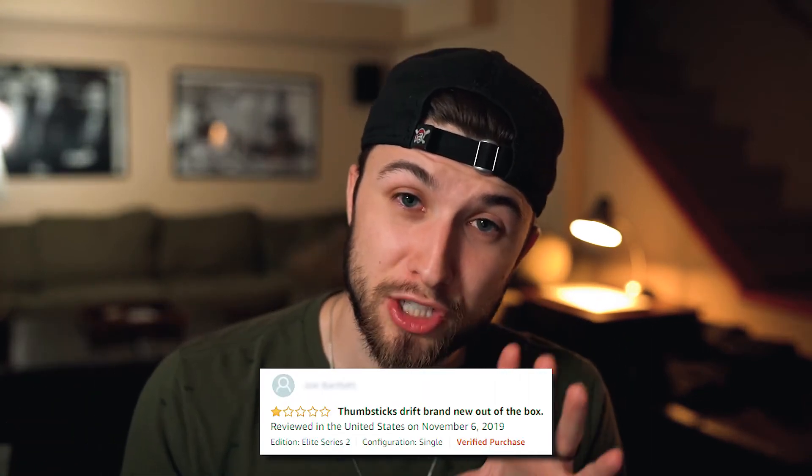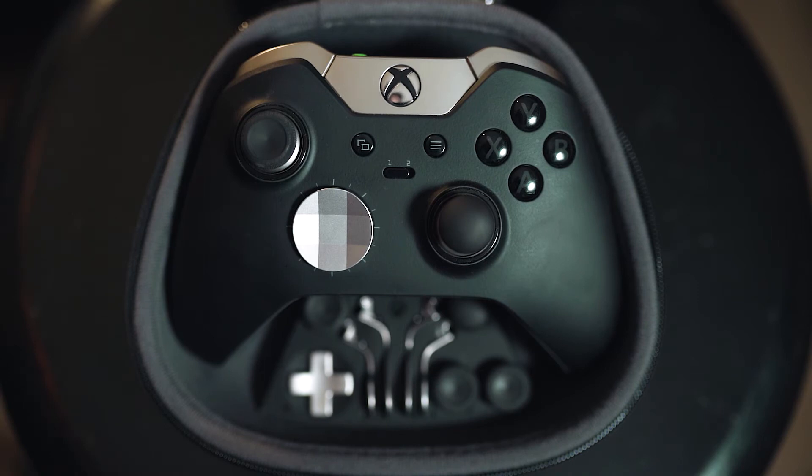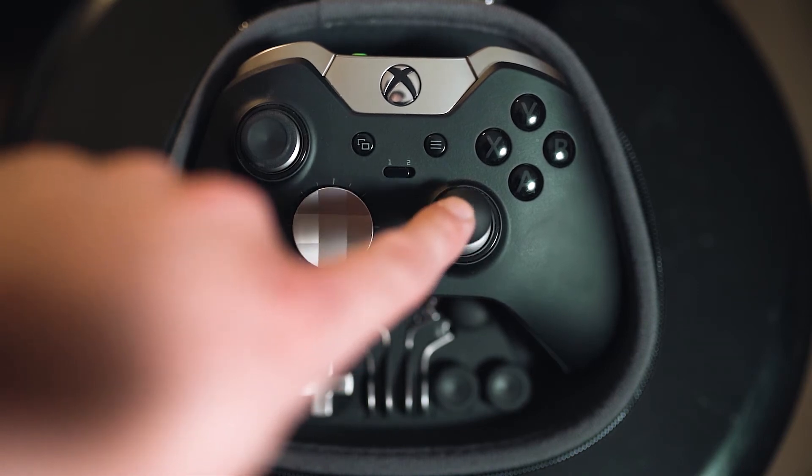Starting at number one: drifting joysticks. If you're wondering what that is — typically when you use a controller for more than a couple of years, the natural wear and tear means the center of the joystick starts to get a little wiggly. When your thumbs aren't directly on the joysticks, your player may have some involuntary movements. It's very annoying, and a loose drifting joystick is not easily fixable on your own — a lot of times it requires a complete replacement of your controller.